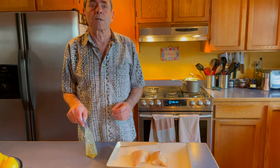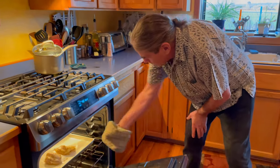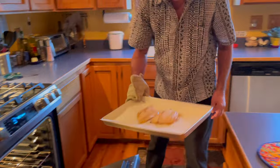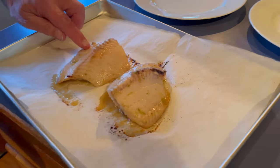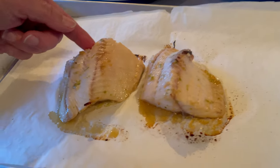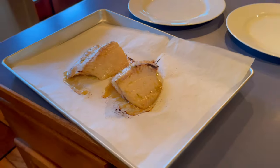This was actually 13 minutes — I looked at them after 12 and thought maybe one more minute. You can see how it's cracked right along here; that's a beautiful sign that it's cooked. This is a forgiving fish — it's so oily that it just stays moist even if you overcook it.